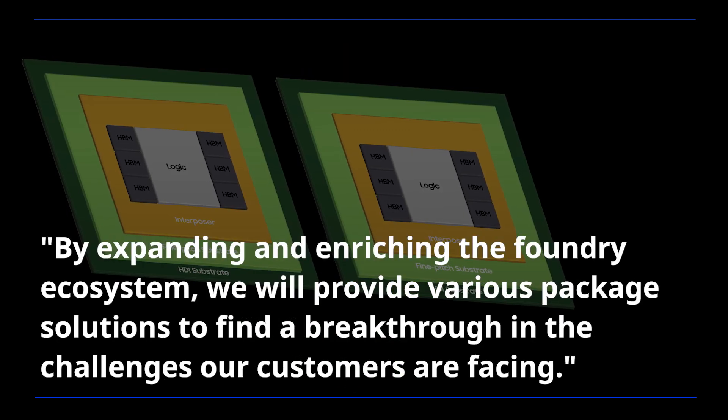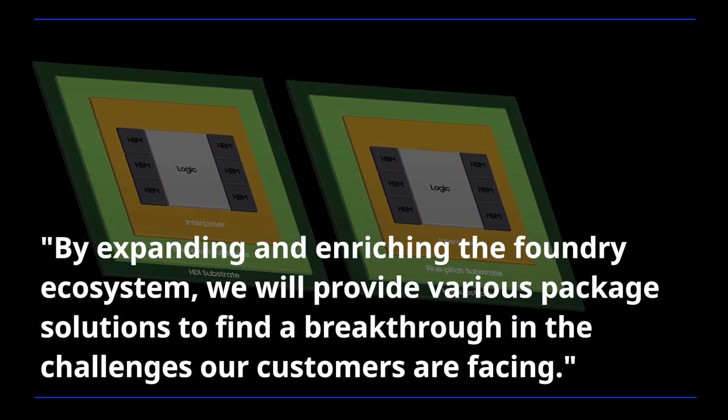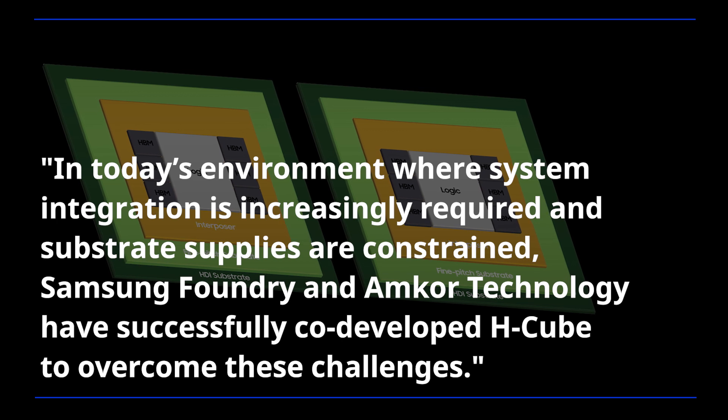By expanding and enriching the Foundry ecosystem, we will provide various package solutions to find a breakthrough in the challenges our customers are facing.